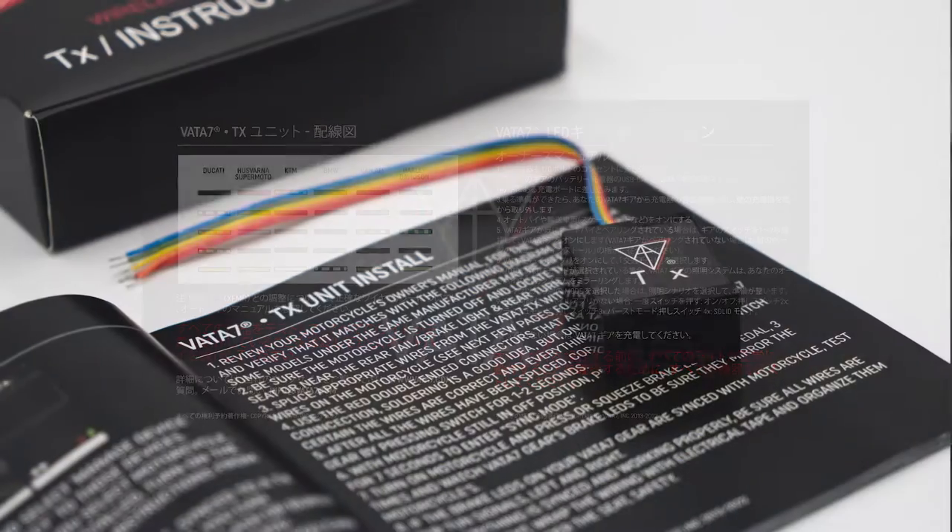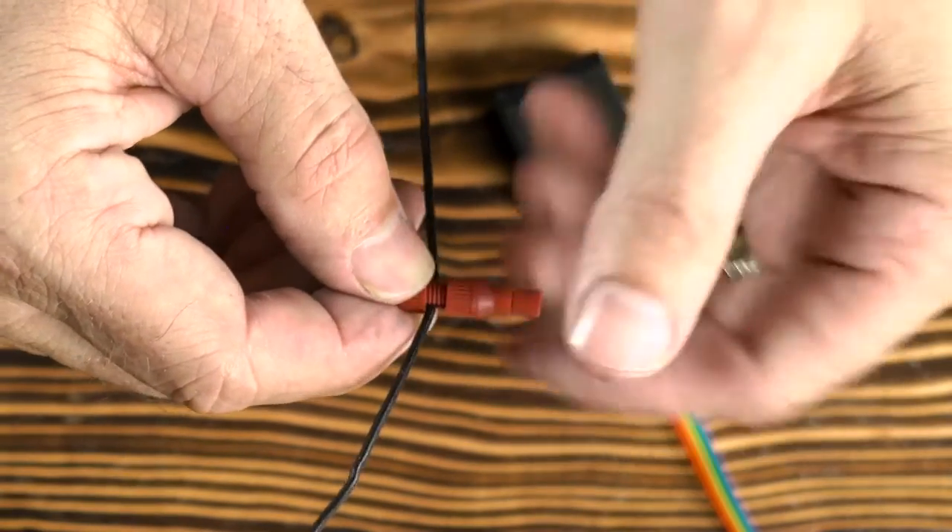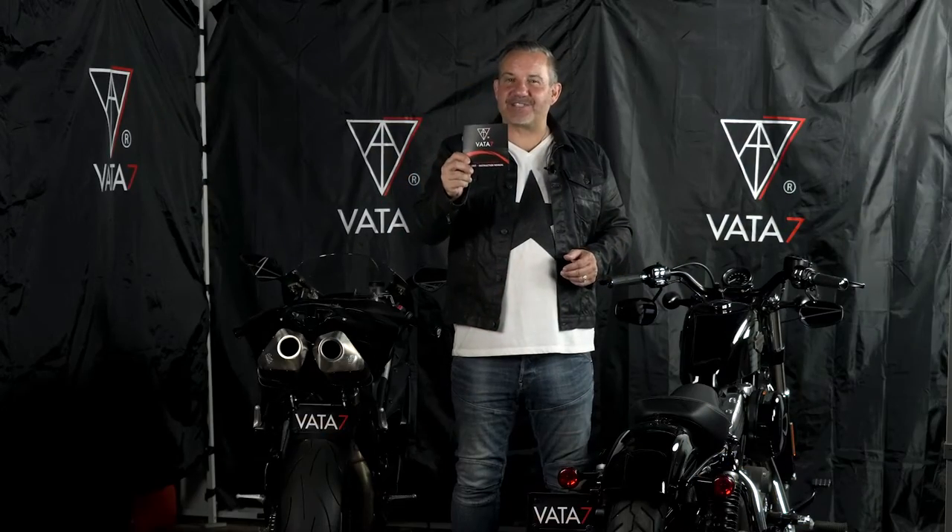Here is the box we send you. Inside is an instruction manual in many languages, as we sell Vata7 smart LED gear globally. Also inside, a TX unit and some PosiTAP connectors.